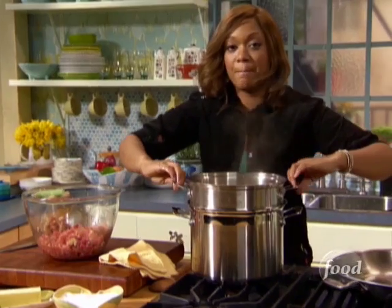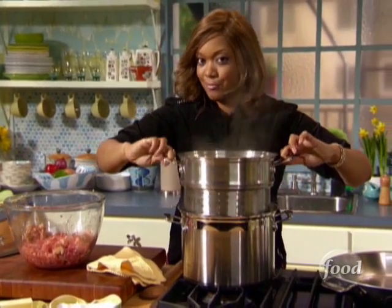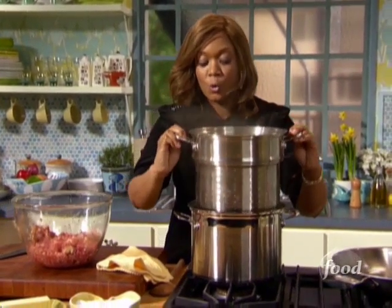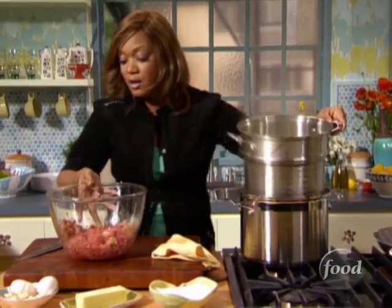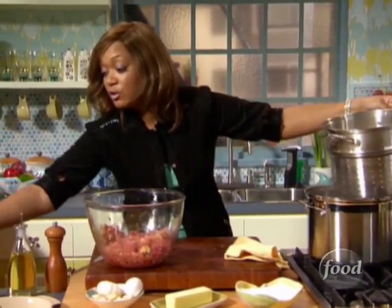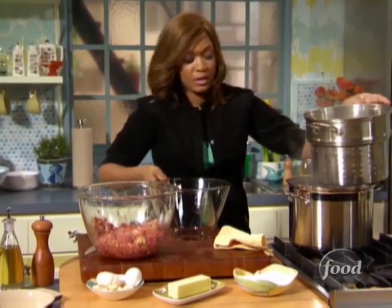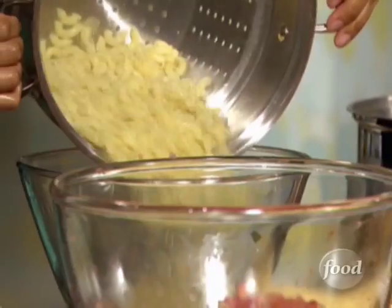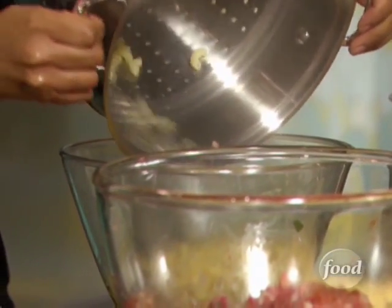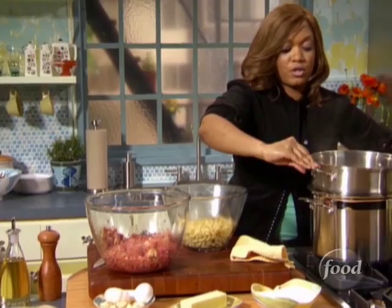Now, with the pasta — we're going to bake this macaroni and cheese, it's not stovetop, so we don't want to overdo the boiling. What we do want to do is make sure they're close to being done so when we put them in the oven, they don't have too far to go. Nothing worse than macaroni and cheese that kind of falls apart.